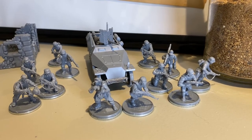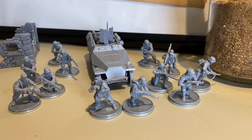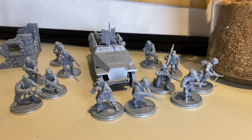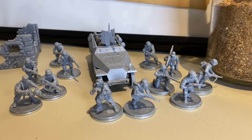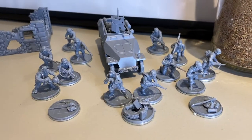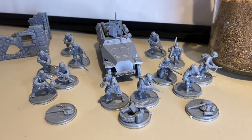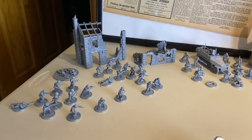A little easier than the Americans — fewer parts because they use a lot of combo arm-and-gun pieces. Although there are some loose guns you need to put in their hands if you want — you can give them a Russian submachine gun or all kinds of weapons. And here they are with all their equipment.